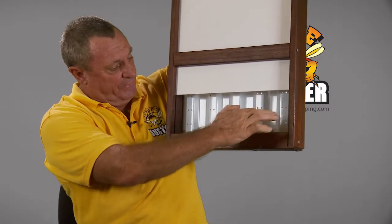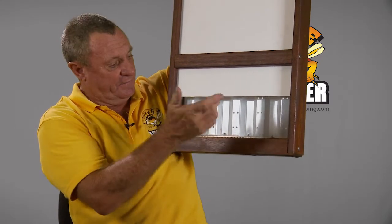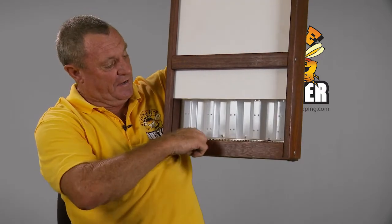That's a great idea because the bees can't fit down the corflute. The beetle is pushed down by the bees. So generally, from probably about 80% of the time, the beetle will come out here.